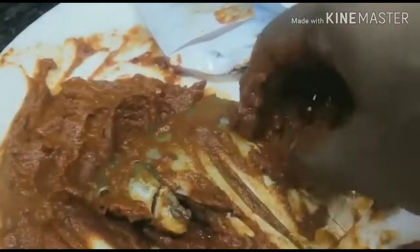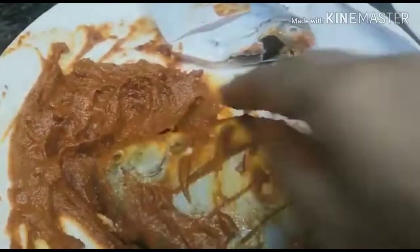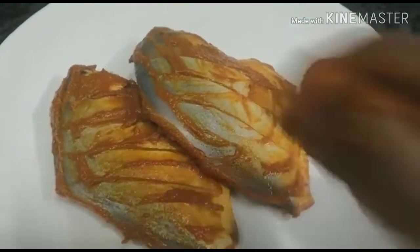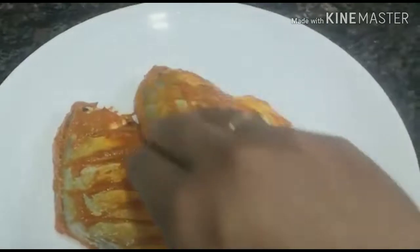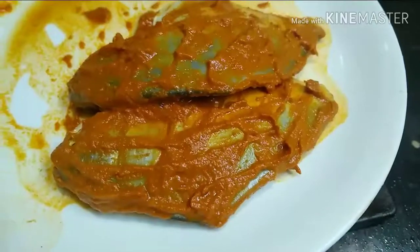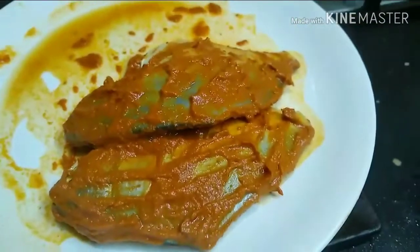The fish will be in the thickness of the fish. If you want to make the fish, you will be able to. We will fry it in half an hour.